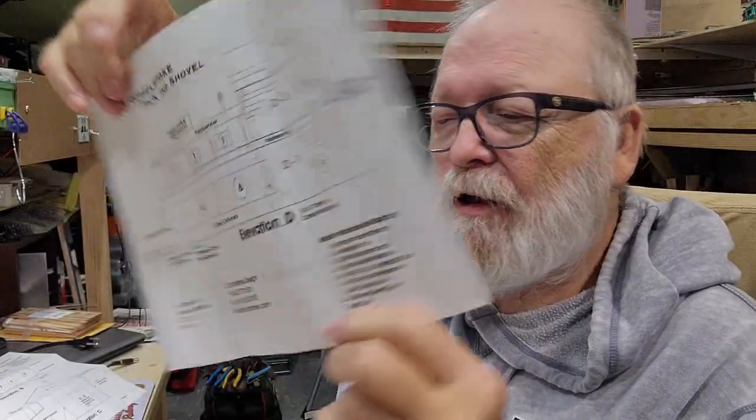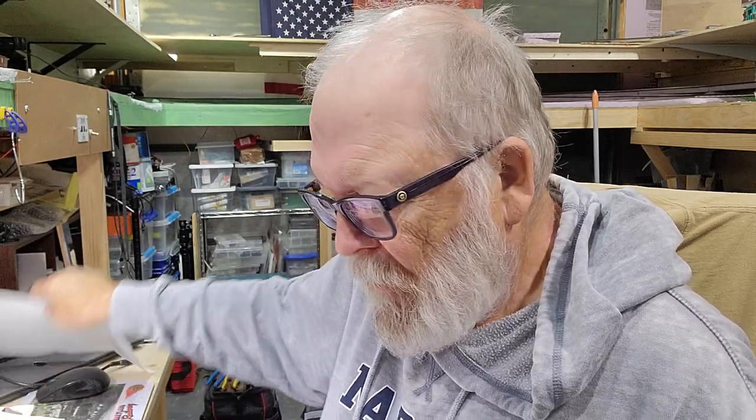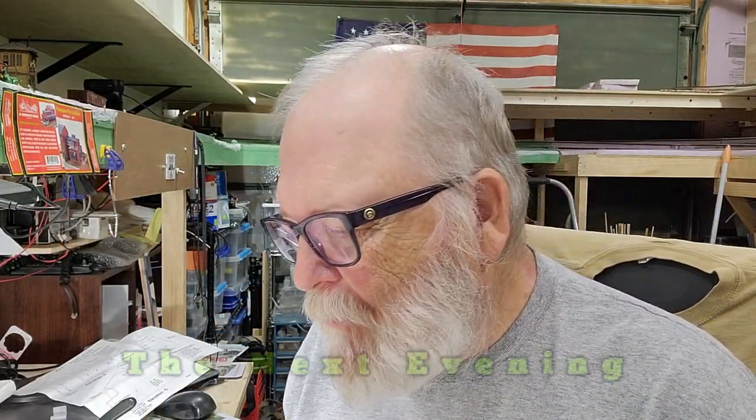With the JL Innovations kit you get page one, page two, page three, and a brief explanation on both sides — that's all you get with the kit. It'll be interesting; I've never done a JL Innovations kit before. I have this one and another one too — the other one is a gas station, so that'll come up next. I laid out all the walls to try to figure out how this thing went together.